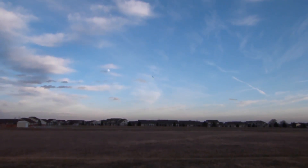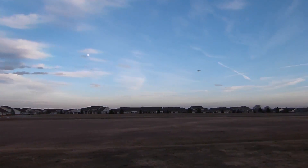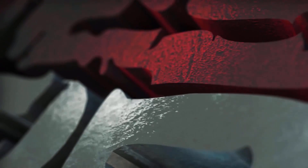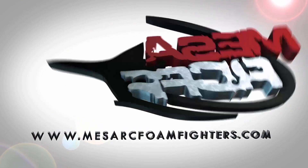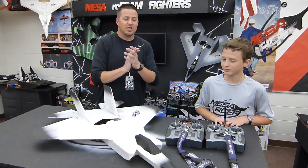Oh dude, this is sweet! Alright, who's ready to fly? Yeah! Alright, welcome to Mixed Starship Foam Fighters Elite.